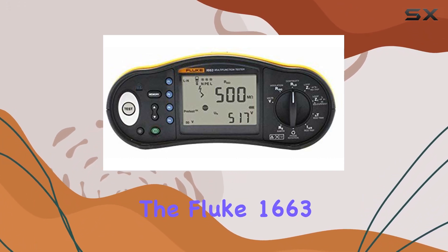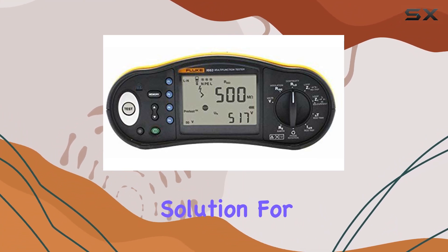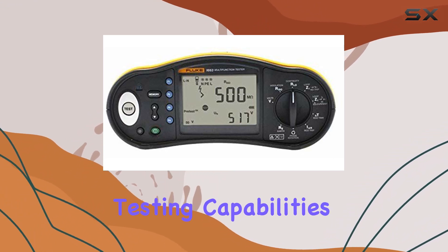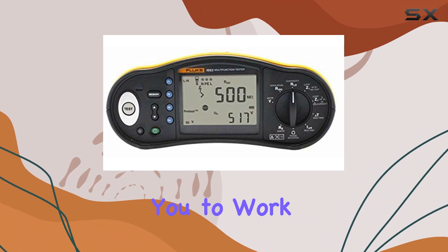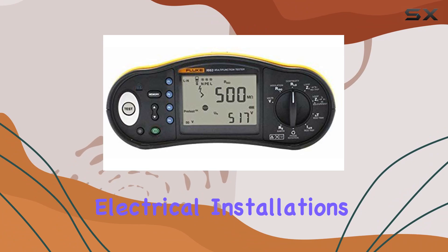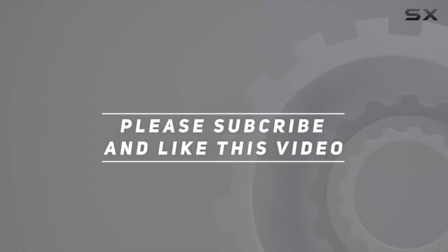In conclusion, the Fluke 1663SCH multifunction installation tester is a comprehensive solution for electricians and professionals in the field. From its quick and accurate testing capabilities to its user-friendly design and tech integration, it's a tool that empowers you to work smarter, ensuring the safety and compliance of electrical installations. Check out the video description for an updated price, and thank you for watching.